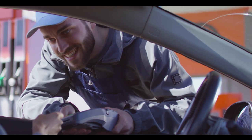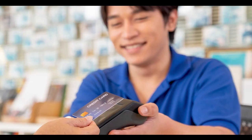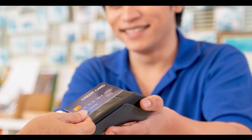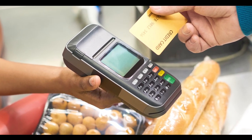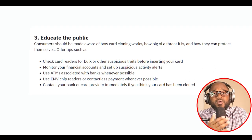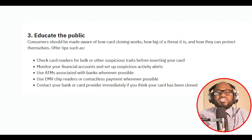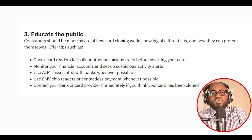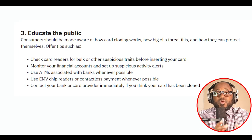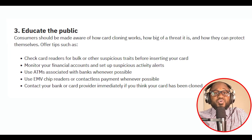So how can we protect ourselves from credit card cloning? Here are some things we can do. We have to educate the public — consumers should be aware of how card cloning works, how big a threat it is, and how they can protect themselves. Check card readers for bulk or other suspicious traits before inserting your card. Monitor your financial accounts and set up suspicious activity alerts. Use ATMs associated with banks whenever possible. Use EMV chip readers or contactless payment whenever possible. Contact your bank or card provider immediately if you think your card has been cloned.